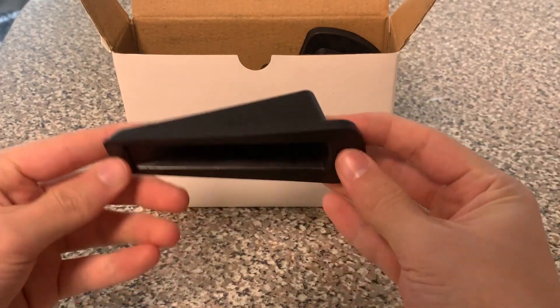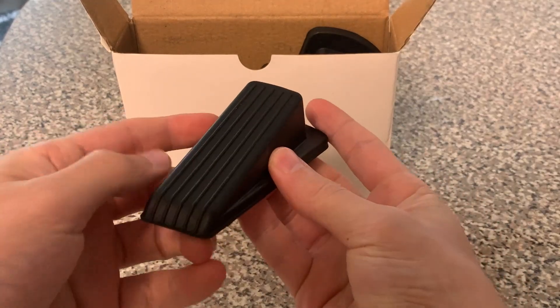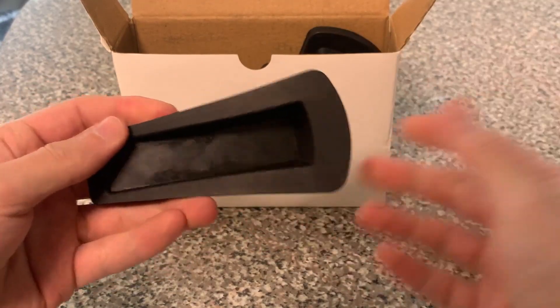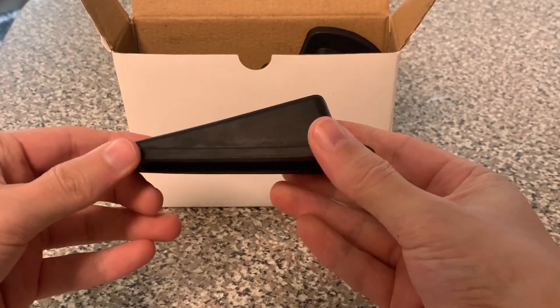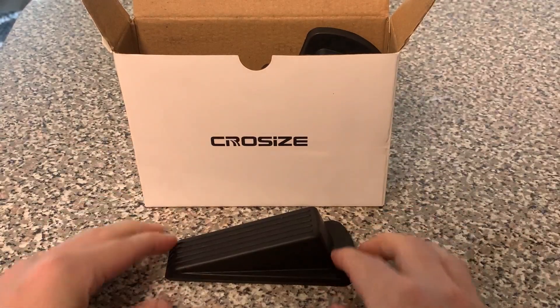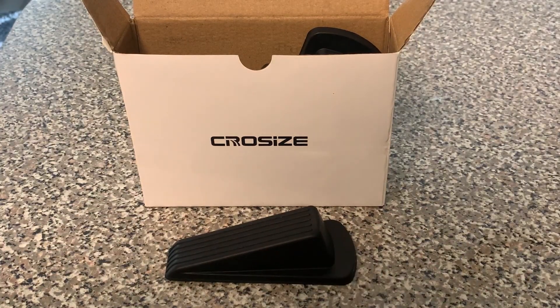It is a five pack, so you get five of them. There's the look of it — you've got some grooves going up the door stop. As I mentioned, it is bendy, which is nice because you want it to have some flexibility on the door. You don't want to leave any marks on it. It works well, does what it needs to. So that's the closer look at the Crow Size five pack of door stoppers.